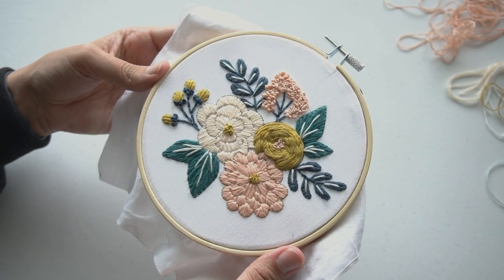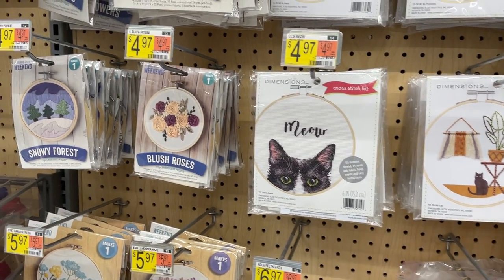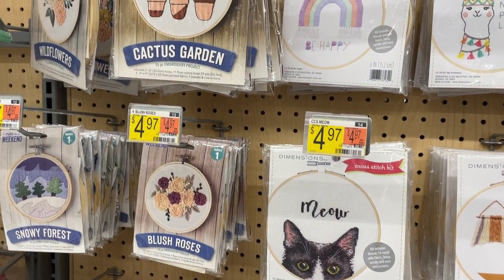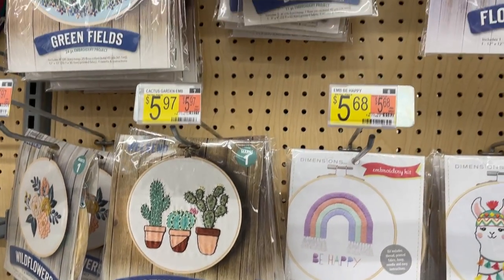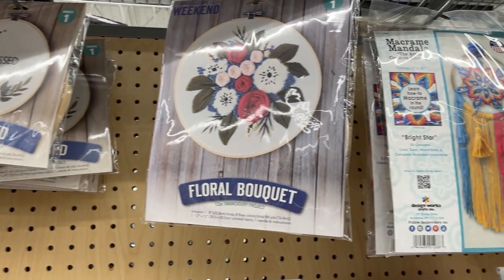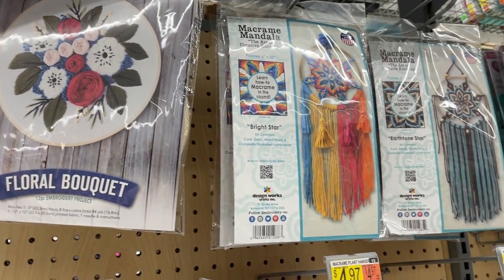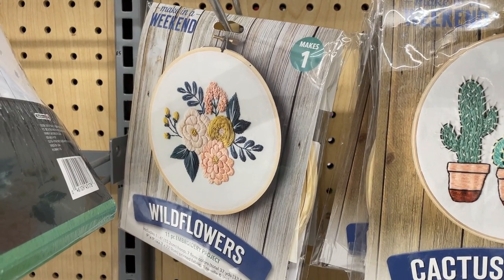I've been wanting to work on some embroidery projects, but it's been so long since the last time I did any embroidery work. I wanted to start simple and didn't want to spend a lot of money on materials for my first try. On one of my trips to Walmart, I came across this kit — it came with everything I needed and the best part is it was under $10.